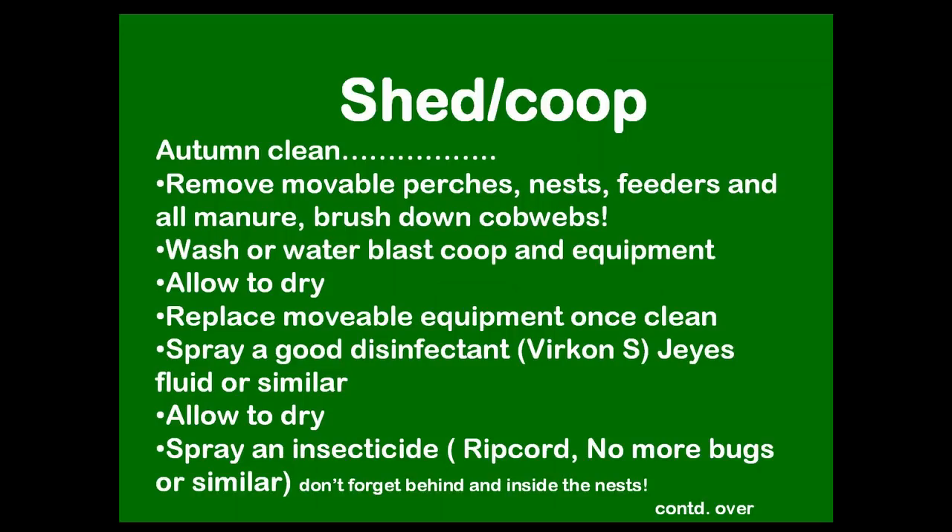Instead of a spring clean, have an autumn clean. Take everything you can out of the coop — remove the manure, brush down the cobwebs, and wash, hose, or water-blast as much as you can. Let it dry on a nice sunny day. The moveable equipment needs to be scrubbed down too: feeders, drinkers, nests, perches, anything you can get out. Put it all back in and give it a good spray with a disinfectant — you can use Jays Fluid or Virkon S, which farm suppliers sell. Allow that to dry.